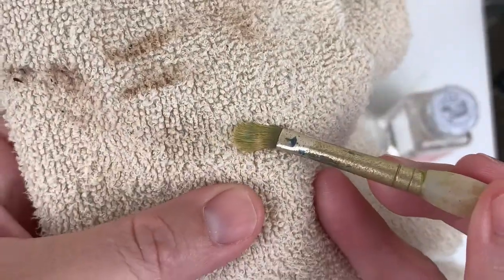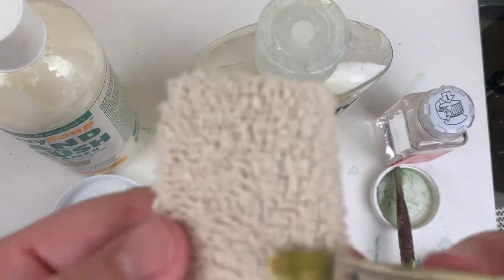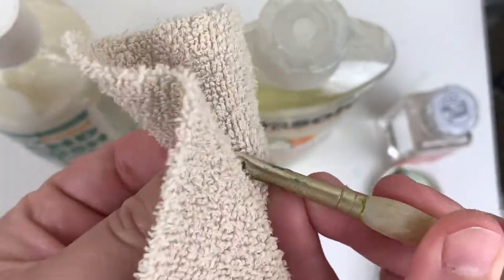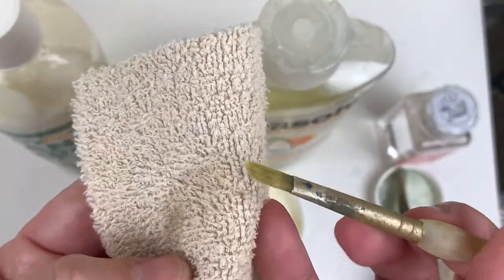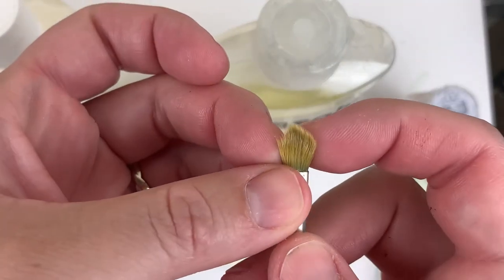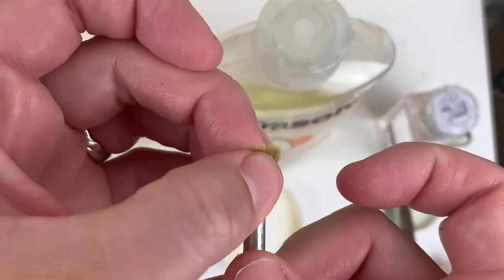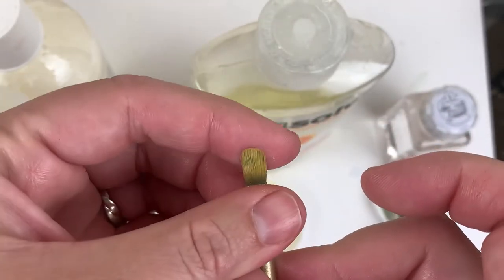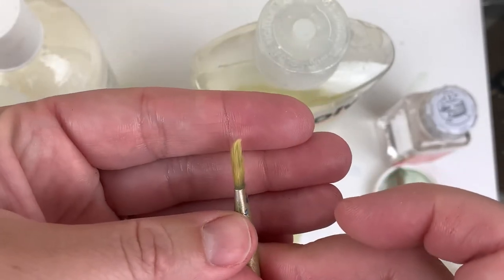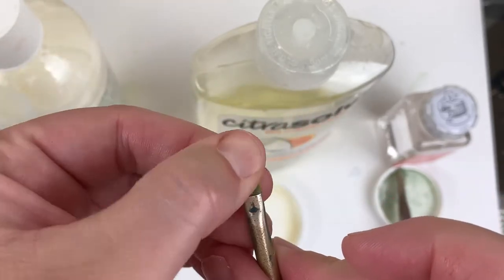Checking the citrus oil filbert — I can still see some paint on there. Okay, so you can still see some paint on those bristles, but it's very soft and really playable. Good spring to it. There's still a little bit of a tilt to it, but not nearly as bad as when I started. Pretty impressive.